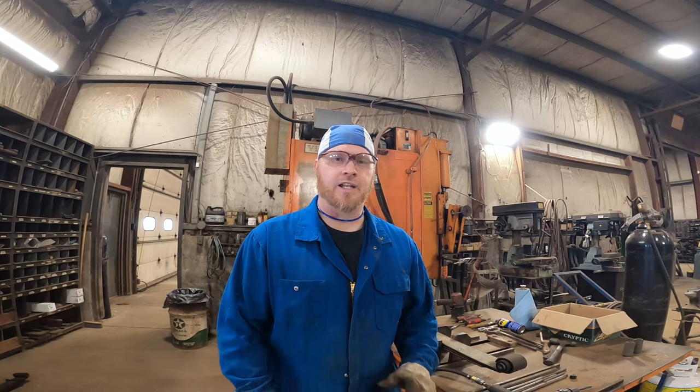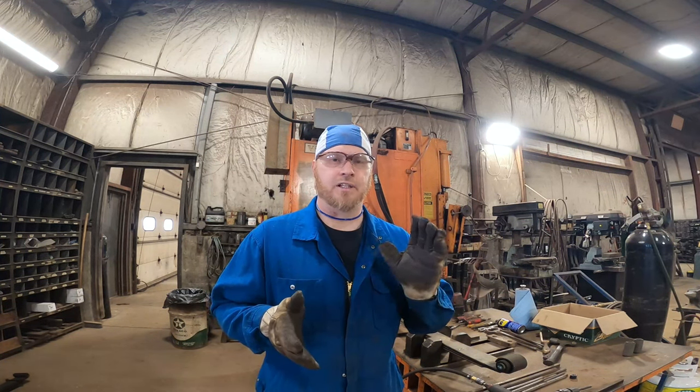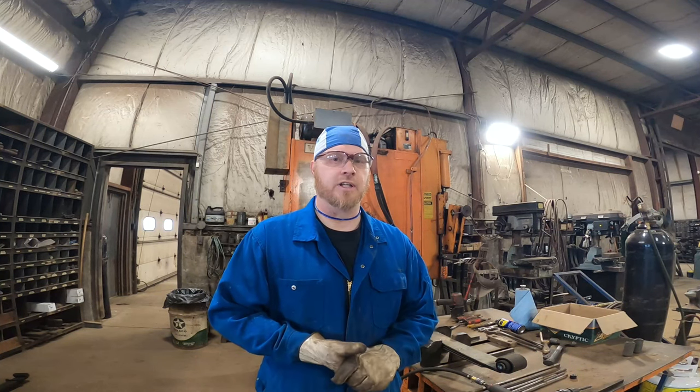Hey everybody, it's Scott at Simco Springs Service. Today a customer dropped off some springs. Because the bolts were frozen and seized up inside the bushings, he ended up cutting the head off the bolt and cutting the nut off the bolt. So basically there's literally just a bushing with a stuck nub of a bolt in there.